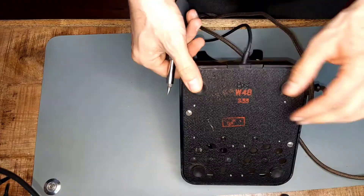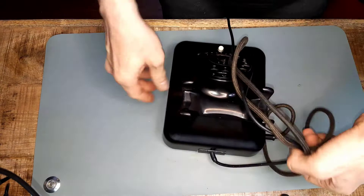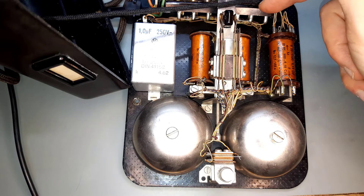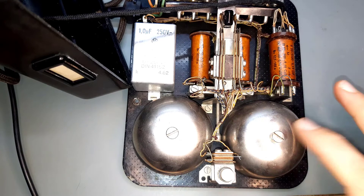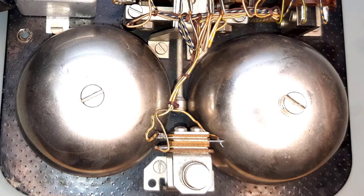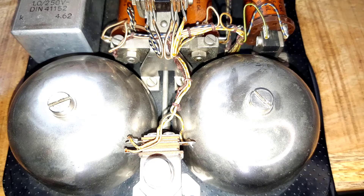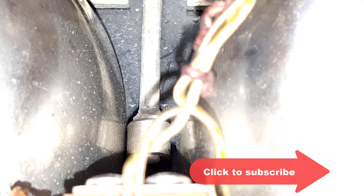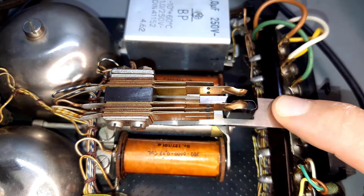Now let's unscrew it to take a look at its inner workings. There are two screws there, which I now turn out. Then the other part easily comes off and reveals the technology hidden inside. The first thing you will notice are the two large bells. These are struck by a clapper that is moved to the right and left by two magnets, thus striking the bells alternately. The left bell is slightly smaller than the right one and therefore emits a slightly higher pitched tone. Above there is the switch for the handset — all made from brass and all hand soldered. A bit like steampunk.